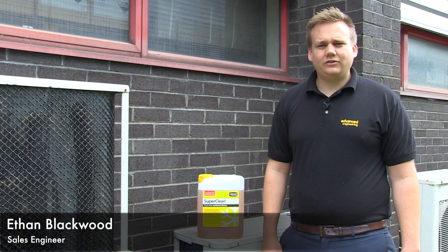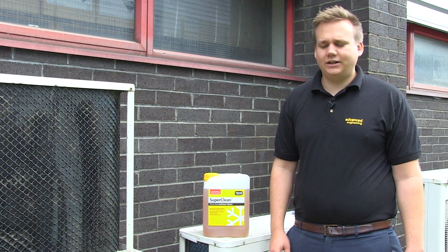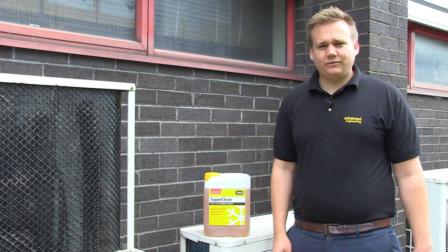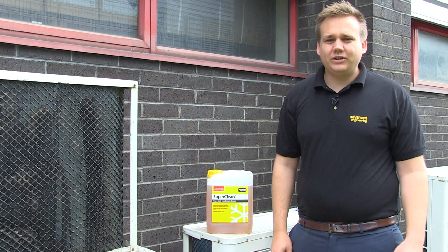Hello, my name is Ethan. I'm one of the sales engineers here at Advanced Engineering, and today I'm going to be showing you our heavy-duty condenser cleaner, SuperClean. For the purposes of the demonstration, we'll be using this decommissioned unit; however, the cleaning process should be the same when on site.